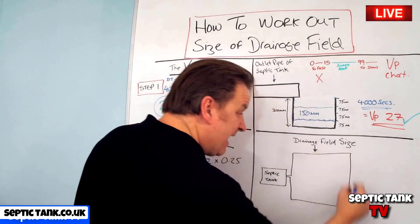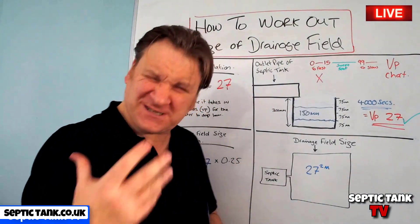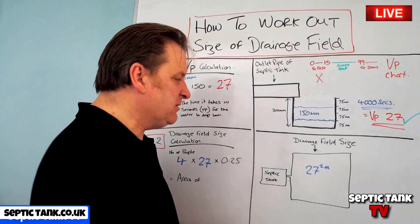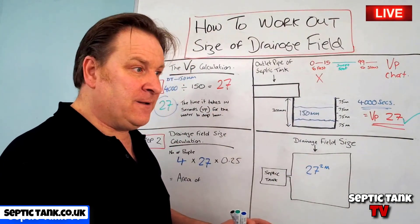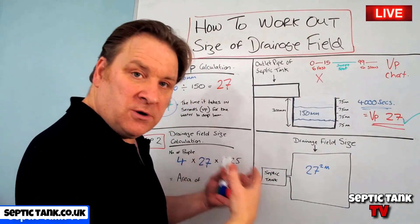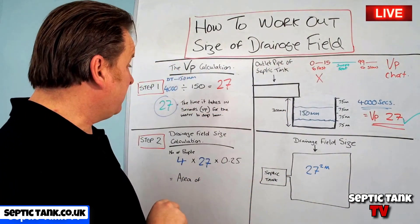4 times 27 times 0.25 gives us 27. So the size of the area for your soakaway would be 27 square metres. In another video I'll show you how that translates into the number of pipes, the configuration, and the amount of gravel needed. But at this point you've got a basic floor plan to check whether you have enough space for your soakaway and to base your cost estimates on.